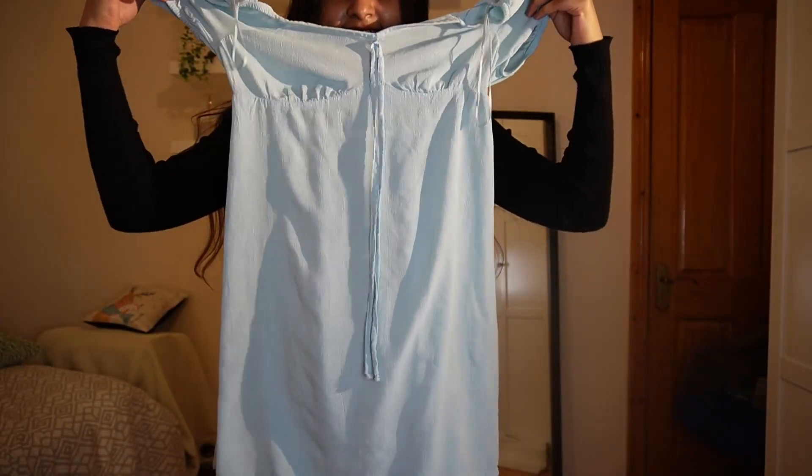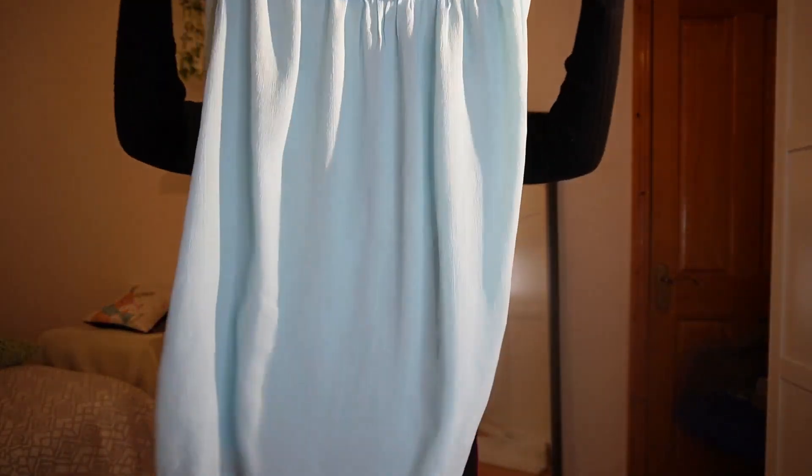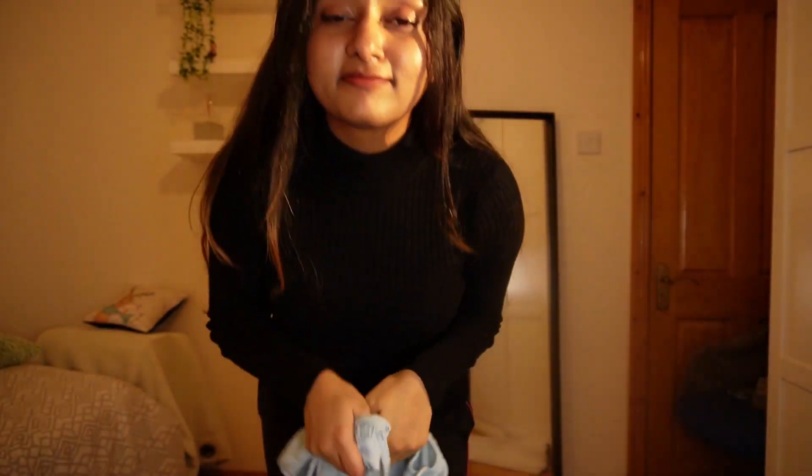I just got the dress out of the dryer and oh my god, you won't believe it — just look at the dress, there is not even one wrinkle on it! Even if I had ironed it myself I couldn't have done it this well. So it's settled: going forward I'm never ironing my dress, I'm just letting the dryer take care of it. I absolutely love this hack.